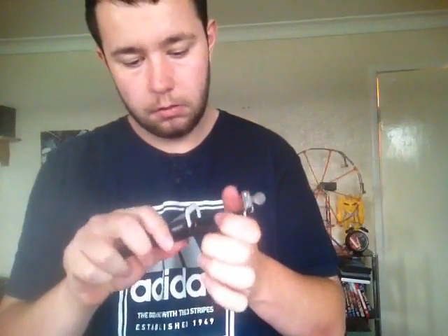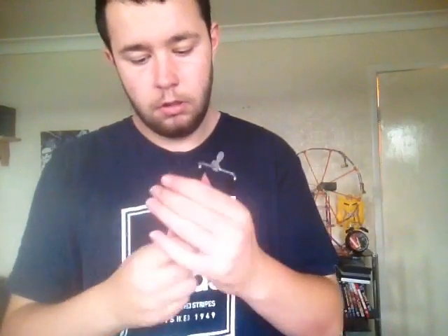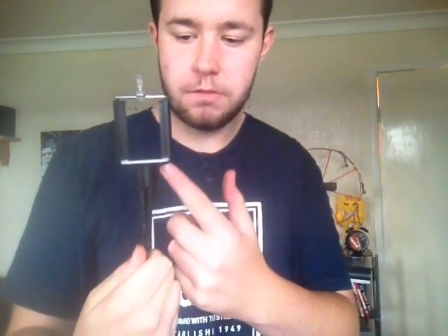MP3 players — I don't know if it holds MP3s but anyway, to put it together, all you do is just screw the phone part, which is this piece, onto this piece. Very straightforward.